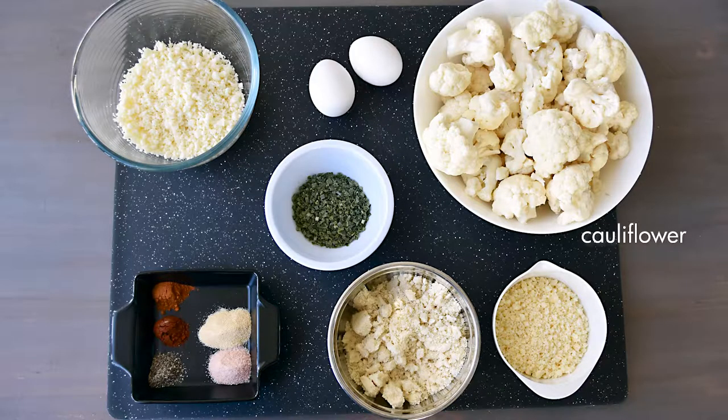You'll need two medium heads of cauliflower, two large eggs, parmesan and mozzarella cheese, almond flour. For this recipe I added some chives, but it's optional. And your spices: garlic powder, cayenne pepper, paprika, salt and ground black pepper.